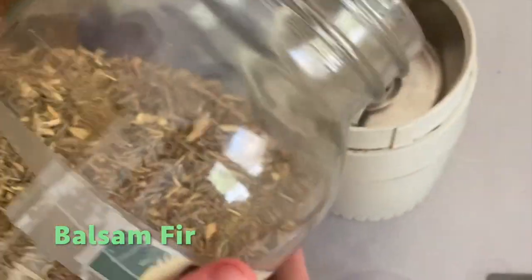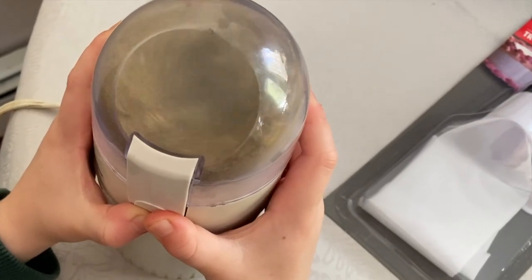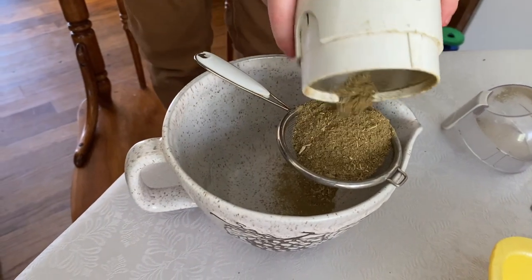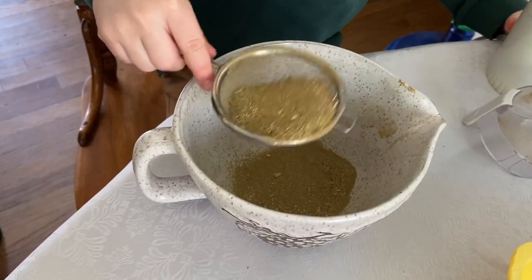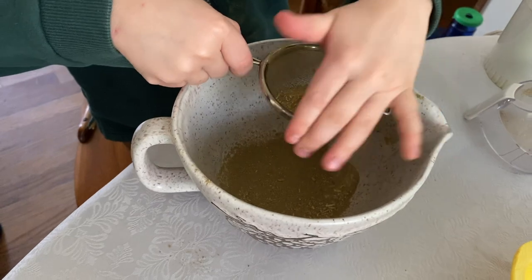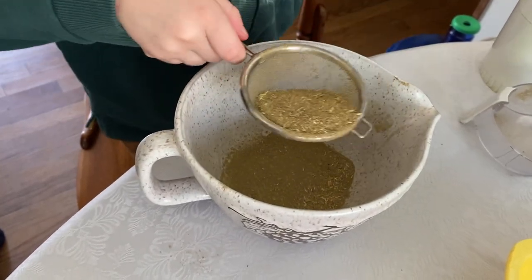Starting this project off with one of my favorite childhood scents — balsam fir. I love this scent so much, brings back so many memories. My five-year-old nephew wanted to lend a hand. This is a wonderful project to have kids involved. Here we had to have a little lesson on sifting. Ultimately everything got dumped in, but that's okay.